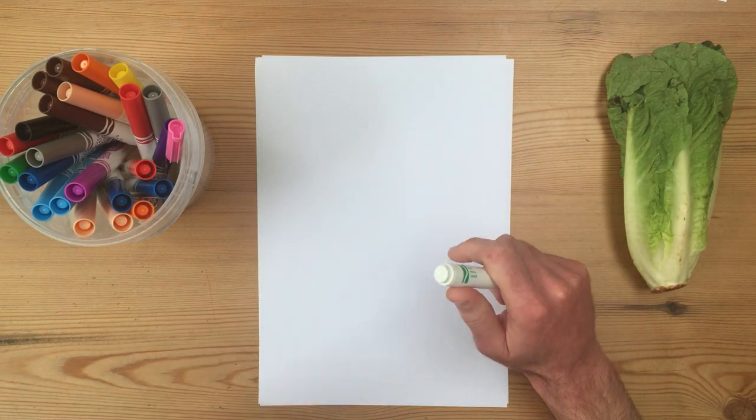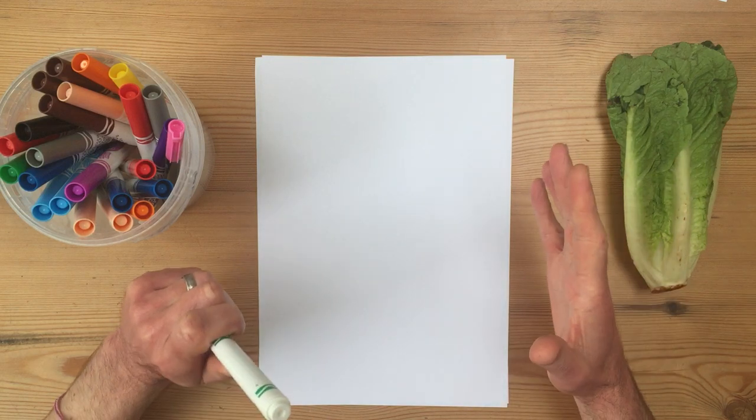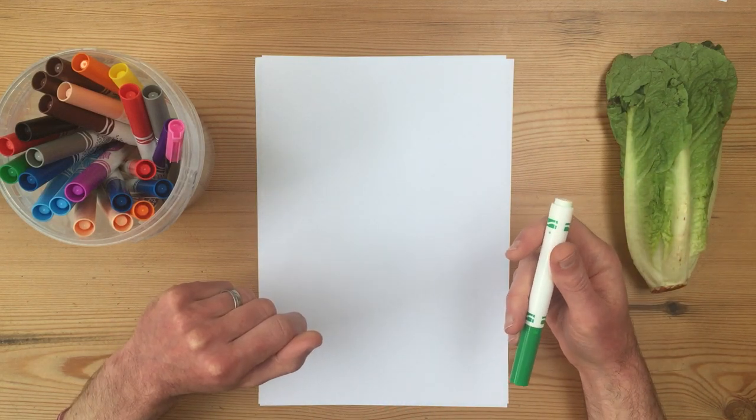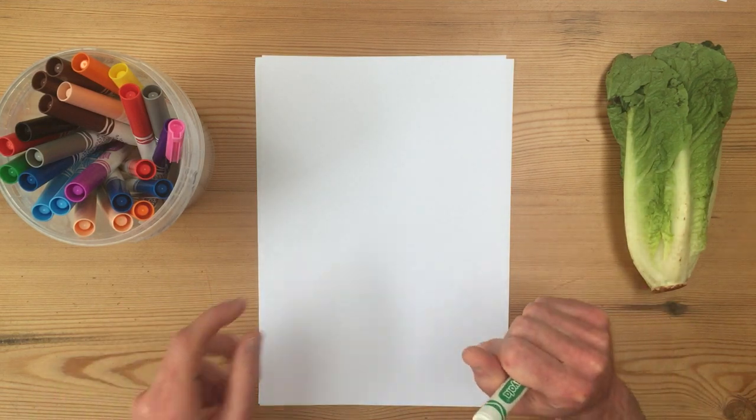Yes, lettuces are incredibly popular at Easter. This is not just any lettuce though — it's a talking lettuce. What on earth is a talking lettuce, you might say? Well, a talking lettuce is going to look a bit like this.